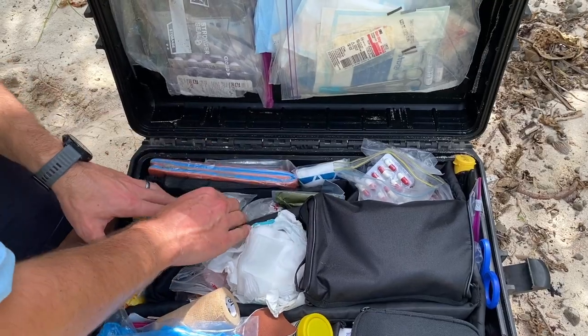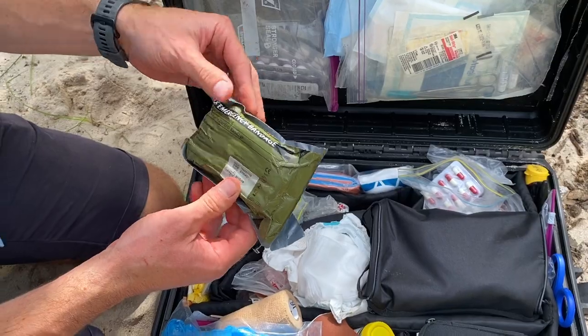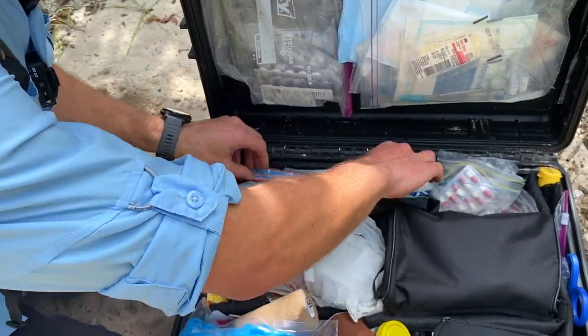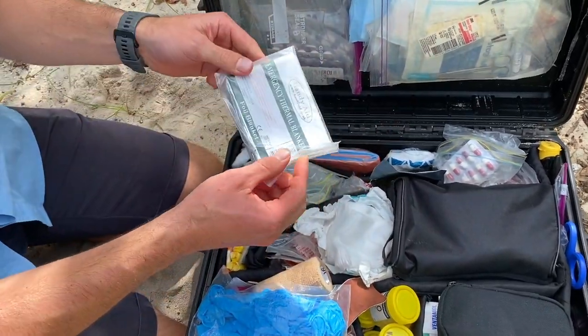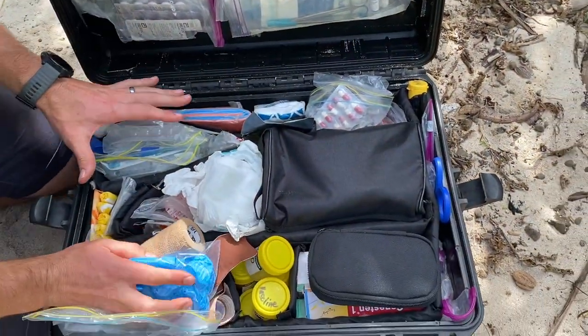A bit more of the emergency trauma-type stuff up here. I've got an emergency haemostatic dressing, a triangular bandage, a SAM splint — very, very useful, and it tucks in there nicely — and a foil blanket. So that's this part of the kit.